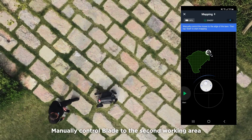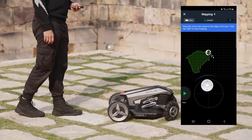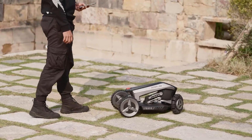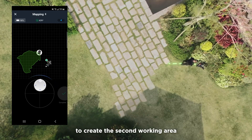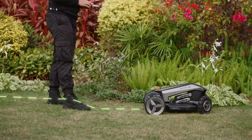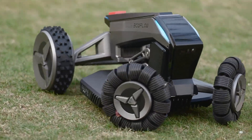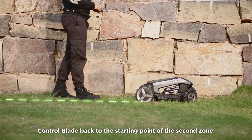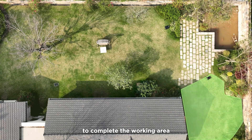Manually control Blade to the second working area. Control Blade to drive around the boundary to create the second working area. Control Blade back to the starting point to complete the second zone.